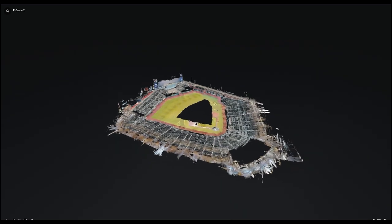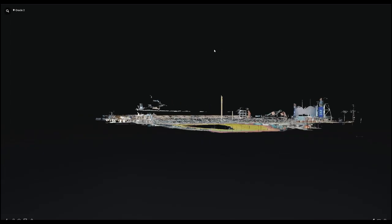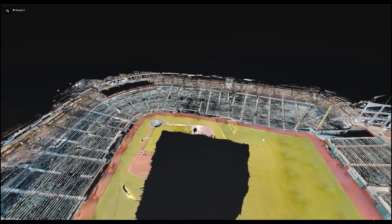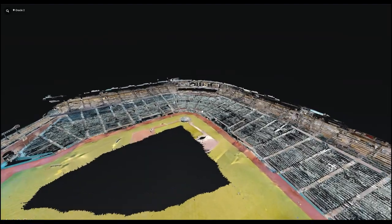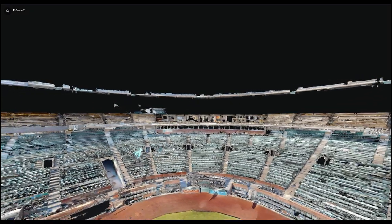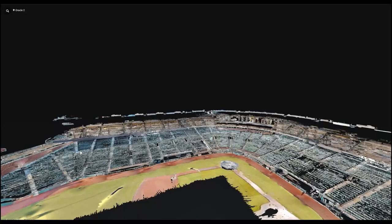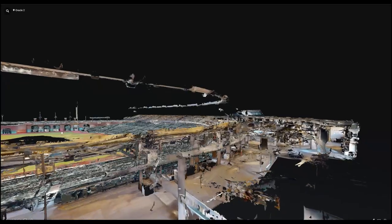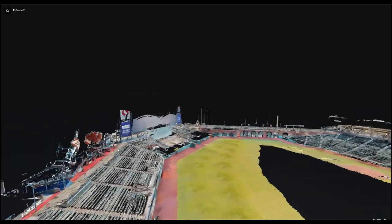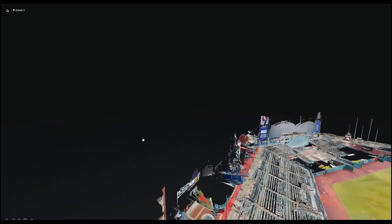Here's the processed tour that Matterport provided — just one of the tour links, covering the lower bowl and those first two floors. You can see the black hole in the field area where the camera didn't pick up, and a few gaps and black areas that might have been covered on other scans. One gap in the center was a tower inside the concession area that wasn't accessible and wasn't needed by the client. This is pretty much the entire one scan — the 360 scan portion of the tour. You can see part of the scoreboard that was captured just by being on the field area.